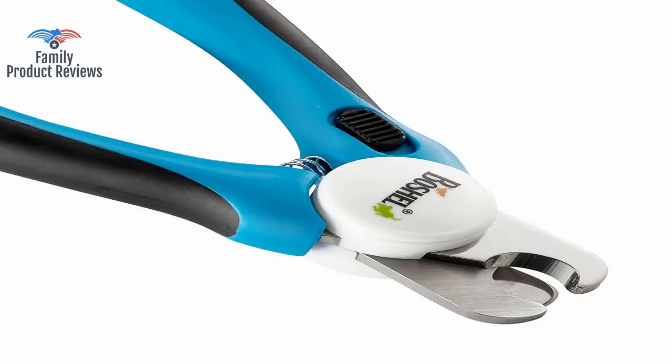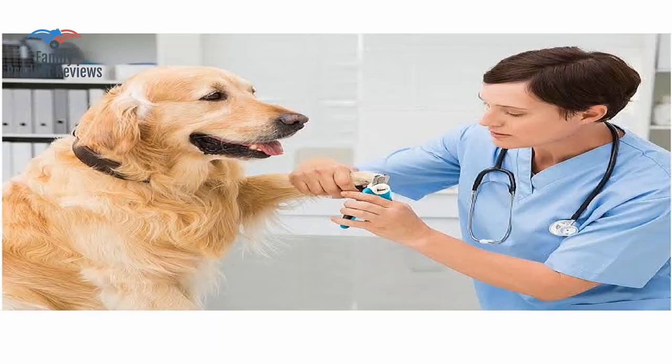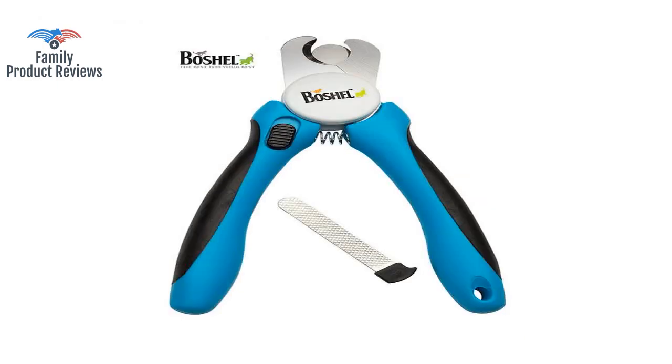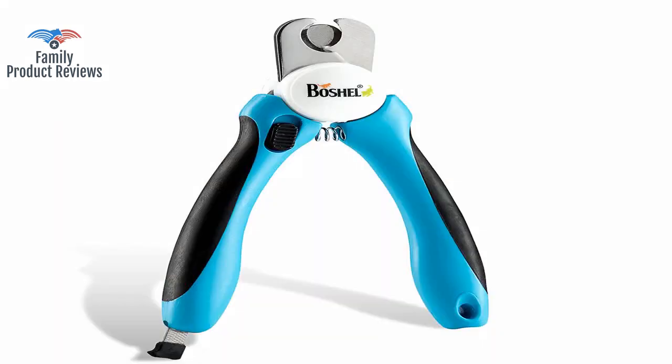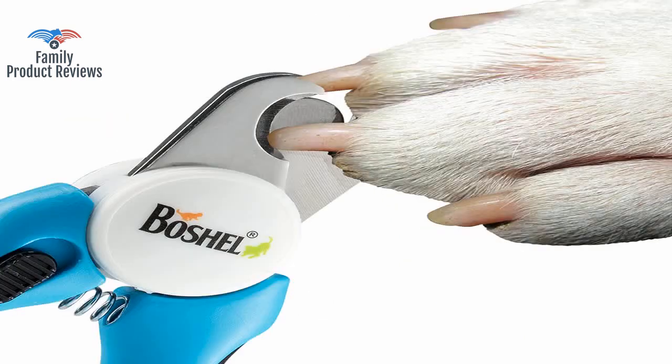The guard and safety switch are two features that should be standard with any product like this. These are heavy duty, feel good in the hand, and super important they have a guard. Love the size, the extra features like the guard so best not to clip too deep, and the locking mechanism for storage.